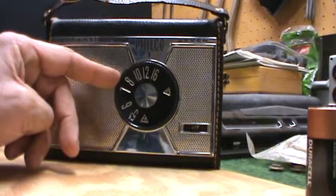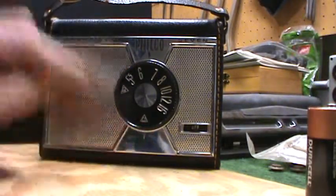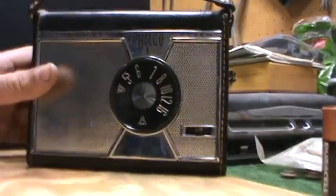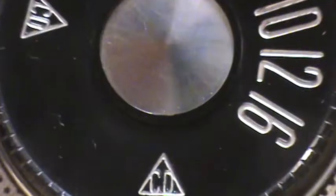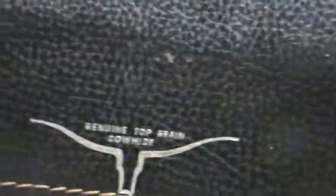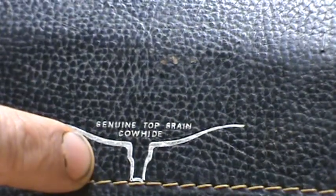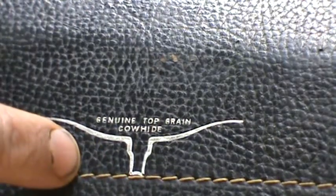It kind of gives away the age of the thing, because it's got the old civil defense logos on it. There were certain stations that were designated civil defense stations. Just kind of cool. It's got kind of a leather body to it.